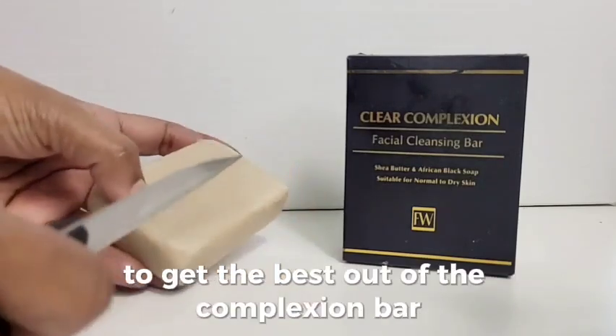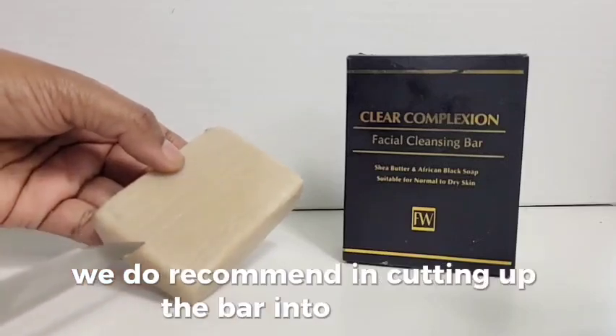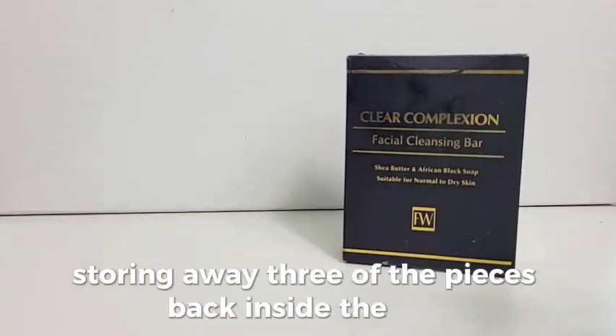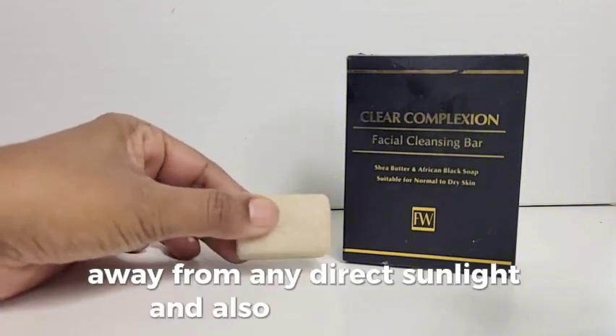To get the best out of your complexion bar, we do recommend cutting up the bar into four pieces, storing away three of the pieces back inside the box, away from any direct sunlight and also any moisture.